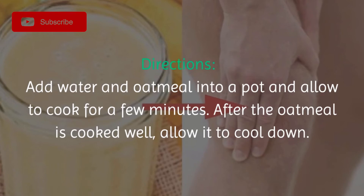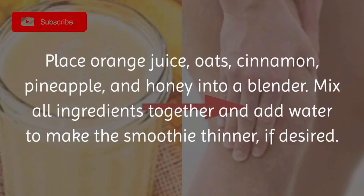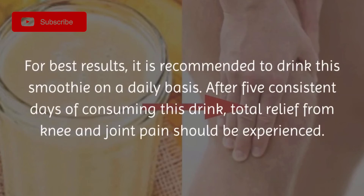Directions: Add water and oatmeal into a pot and allow to cook for a few minutes. After the oatmeal has cooked well, allow it to cool down. Place orange juice, oats, cinnamon, pineapple, and honey into a blender. Mix all ingredients together and add water to make the smoothie thinner if desired.